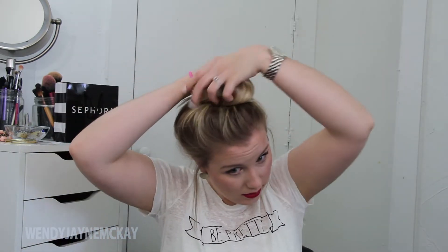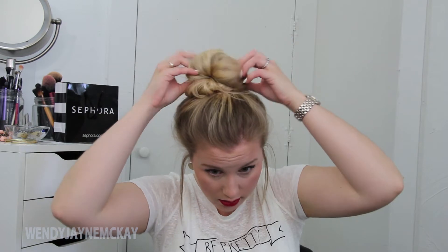Moving on to the second bun — this is my version of a messy knot. I just pulled my hair up into a high ponytail and started twisting it until I get this shape. It kind of looks strange at first, but then you just mess around with it and get it to where you like it. Trust me, this took me 12 times to get this bun to look this decent.